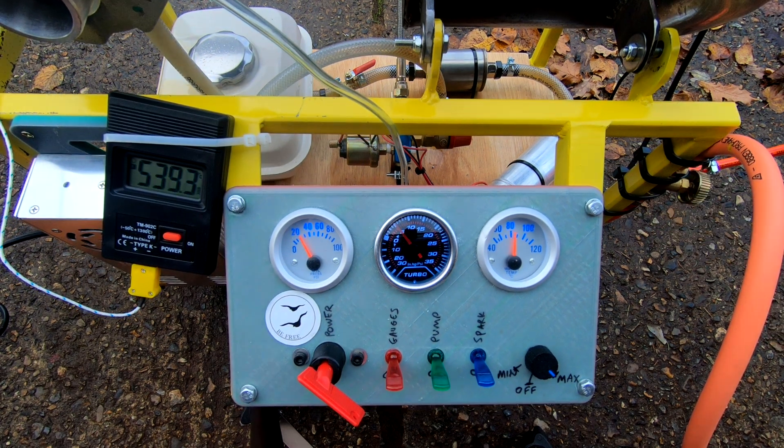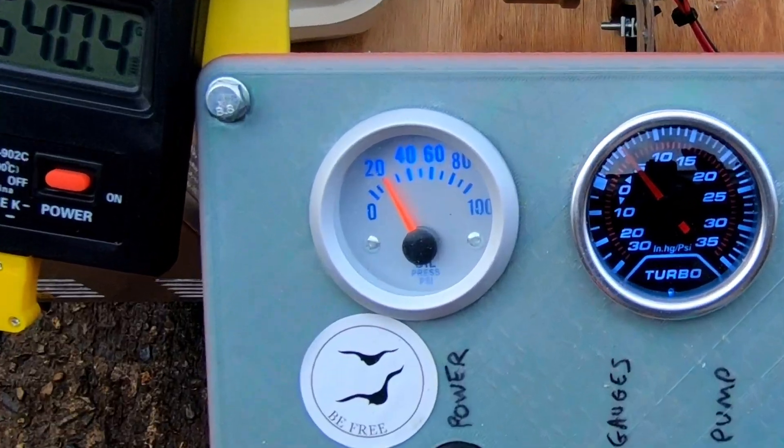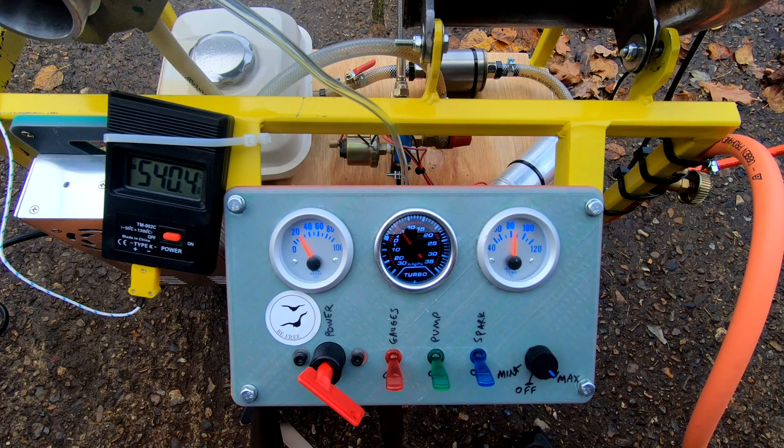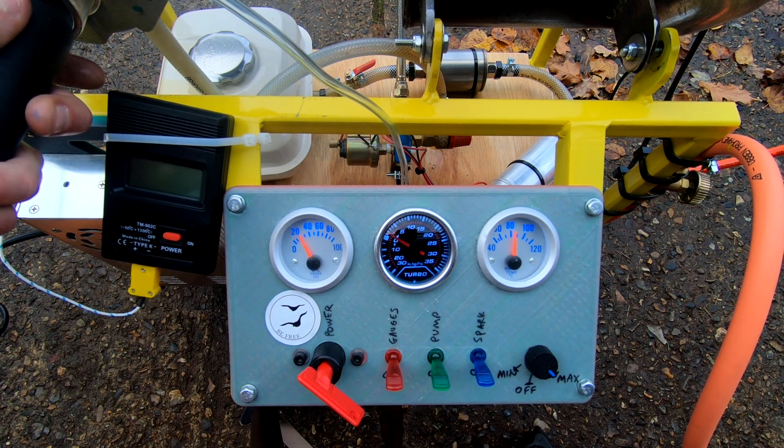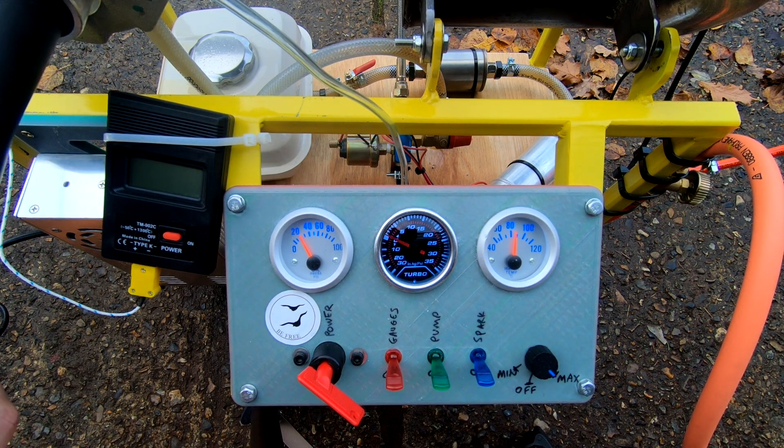Furthermore, the oil system is not really up to the job and you can see that the oil pressure is only 20 psi once the oil warms up. This is often less than the chamber pressure and therefore hot gas was getting back through the turbo oil seals and can be seen coming out of the oil tank.